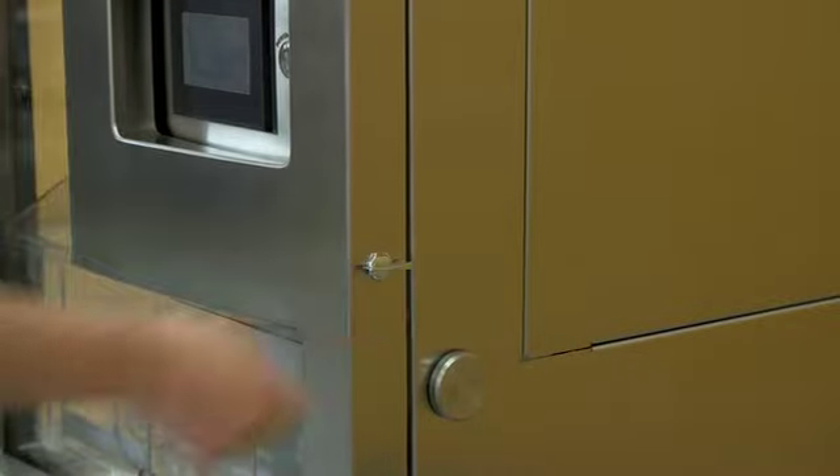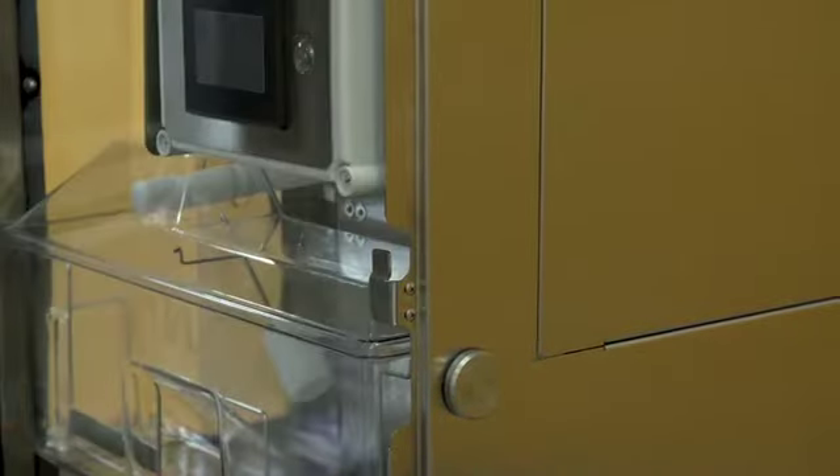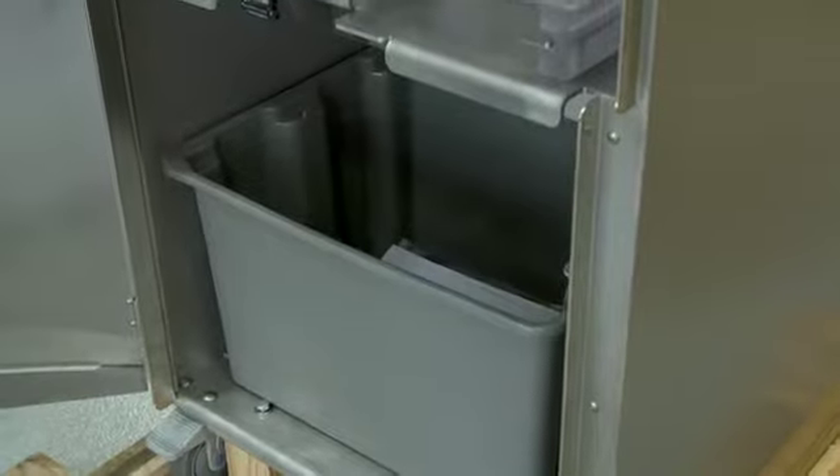Three, open the front door latch on the right side to check that the waste container is in place. Put a trash bag over the container for easier peel disposal.